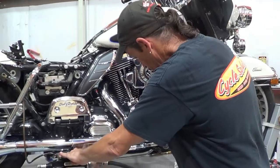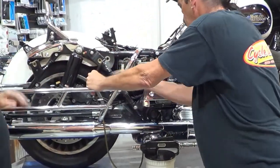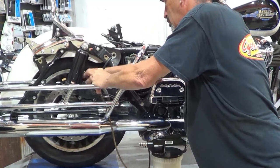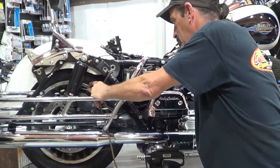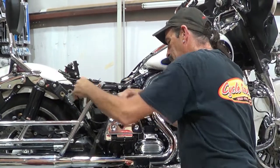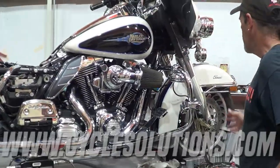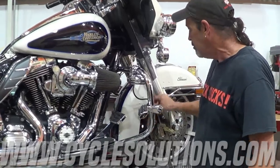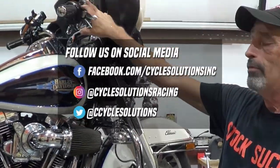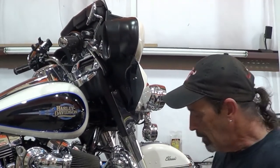Once you've pulled two or three full reservoirs, shut it off, move the hose, and tighten the bleeder back up — always give it a little squeeze to get all the fluid out so it doesn't make a mess when you're done. Then we're going to do the same thing on the front. Now, you've got two calipers up front — same principle: pull your cap, loosen off, take the cap off, drain it, clean it, fill it, and repeat for both sides. Same for a clutch as well.